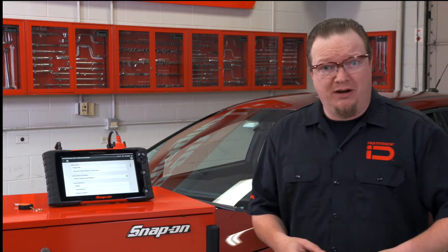Nowadays even doing something as simple as moving a wiper arm on a vehicle requires a recalibration. One example is on this Ford Focus behind me. After you do any of that sort of work you do need to perform a recalibration. So let's walk through how to do it.